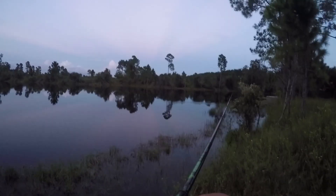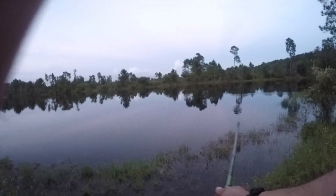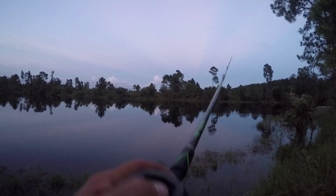At night you can't see your line, so the best way to do this is to keep your line real tight. Real tight. As soon as you feel that bump like that.